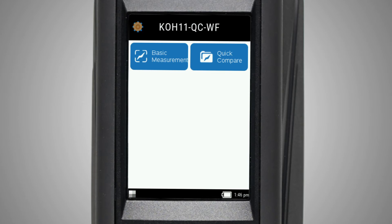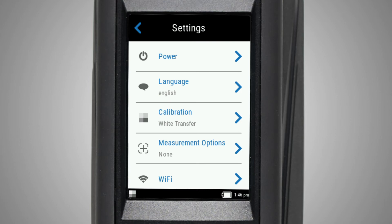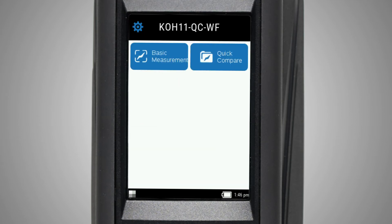At the top are settings. Here you will be able to set and edit the instrument's configuration options. More on these will be covered in the video on instrument settings. Below is the basic measure icon. This allows you to take quick measurements without comparing it to a standard.